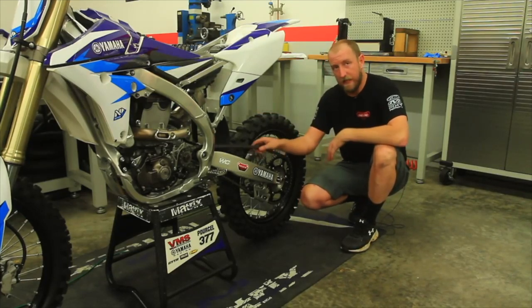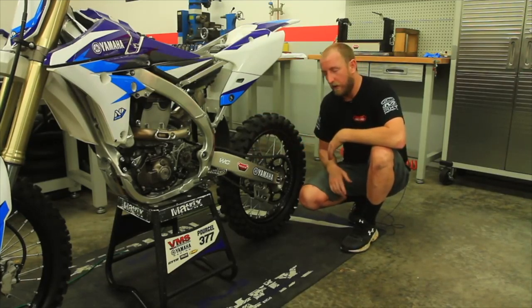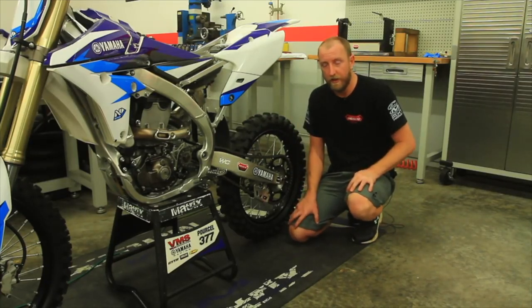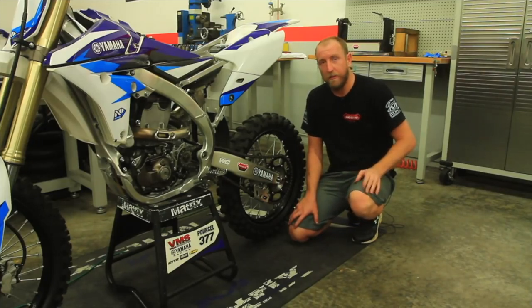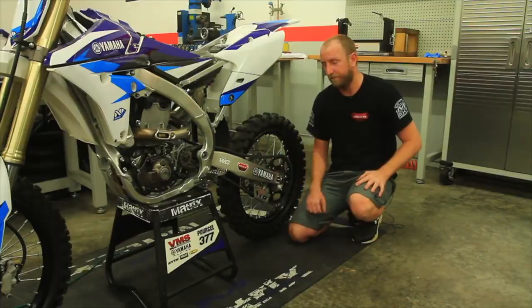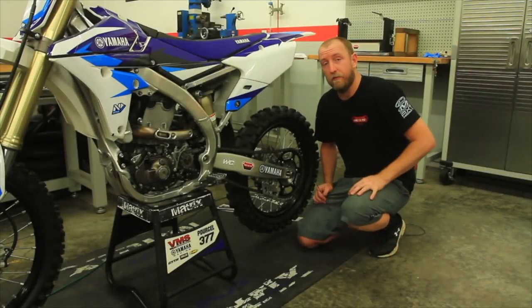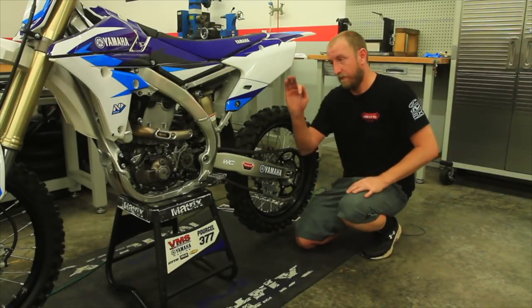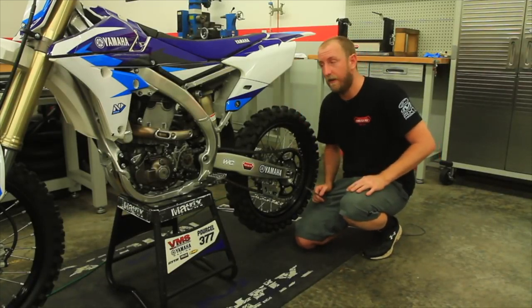This is an example of proper chain tension. Now we'll put the shock back on — refer to one of the earlier videos on how to put suspension back on. Now the rear shock is reinstalled.